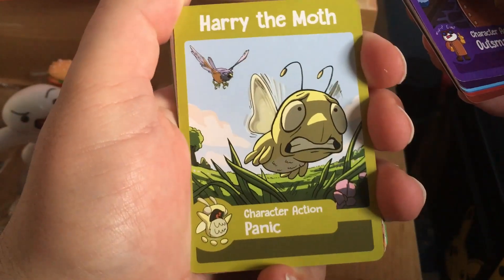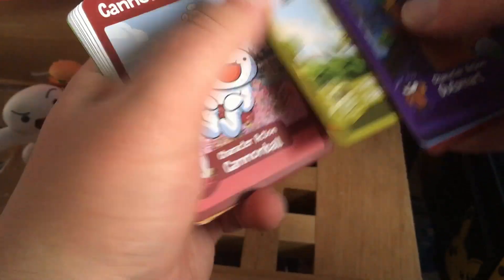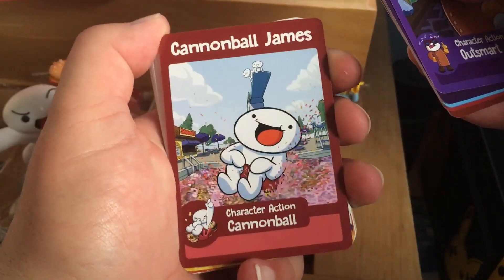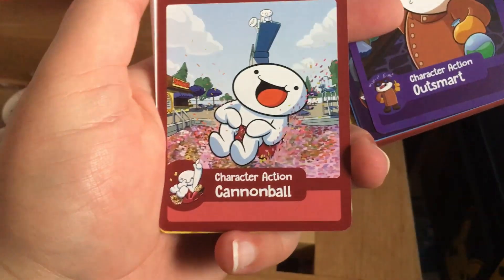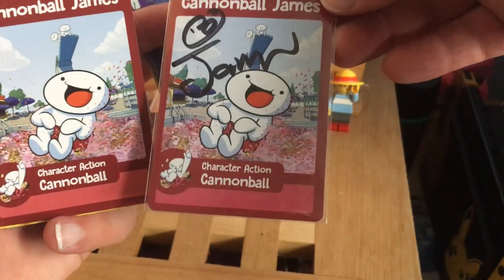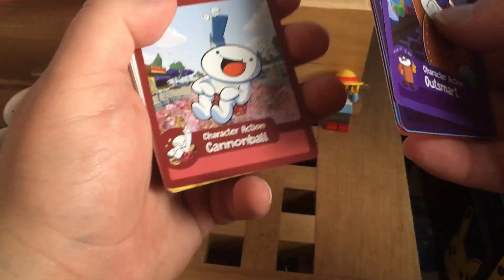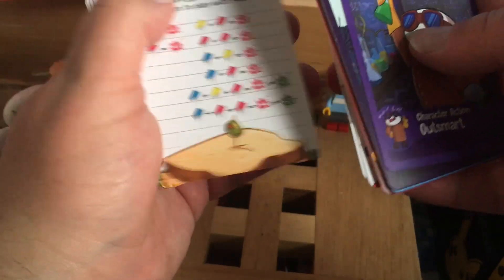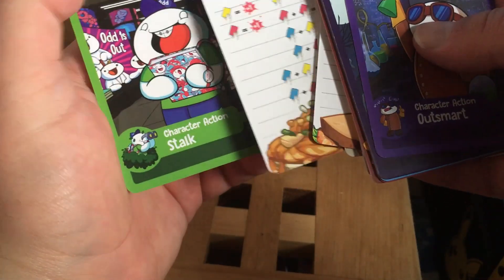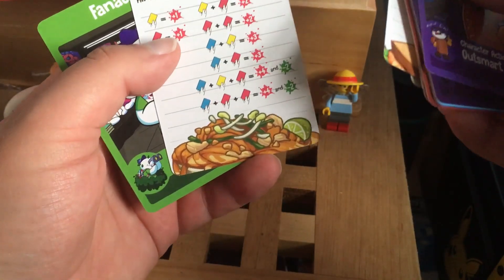Harry the Moth — I like bugs, clearly I'm the bug guy, right? Oh, it's a Cannonball James but not autographed. So if I really don't want to risk it, I could always use this one instead of the autographed one. But yeah, it is the same card, so you do get one to use in play and can sleeve that — probably frame the autographed one. There are also combo cards — all the ways to play with your food.